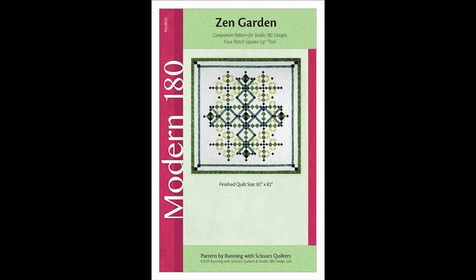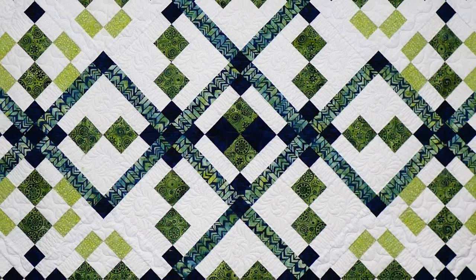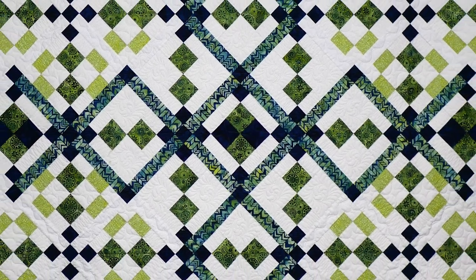The last of our group of four, also in collaboration with the Running With Scissors team, is called ZenGuard. It's a pattern that uses just our Four Patch Square Up tool and has just a single size in it.